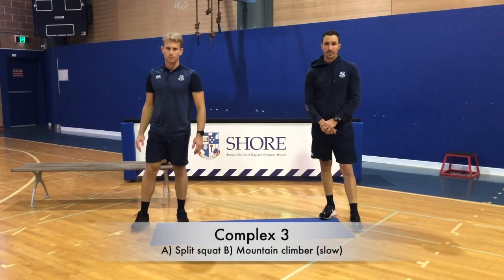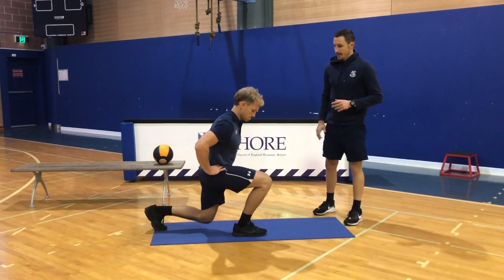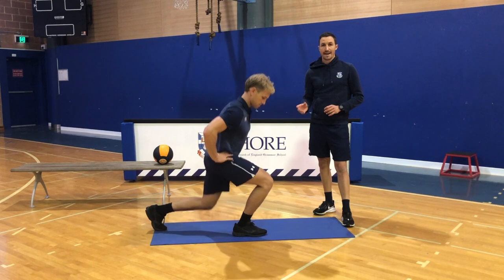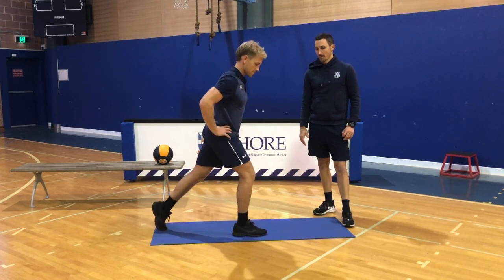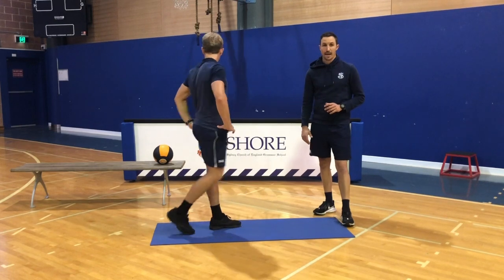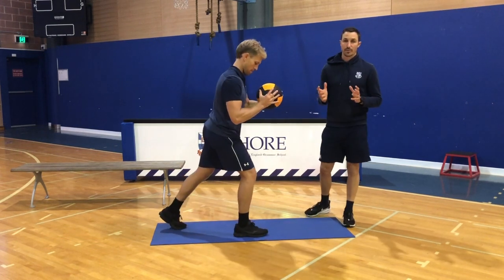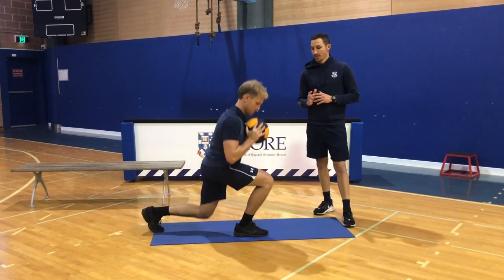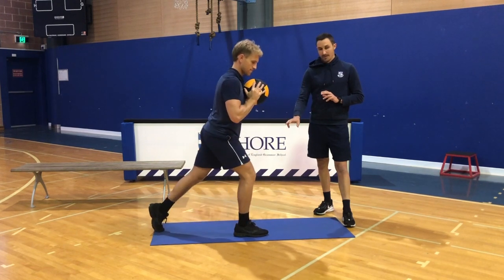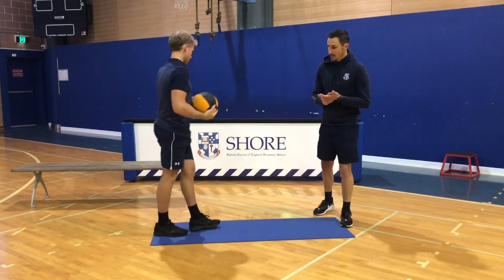Complex number three. The A exercise or movement is a split squat. Level one is just body weight — notice Jake keeping an excellent body position with all his weight through his front heel, slow on the way down with a three count, and powering up. Eight reps each leg. Level two: we're externally loading it, whether that's gym equipment or household items — get creative. Same technique: all the way through the heel, dropping your hips straight down and straight back up, really working on being snappy on the way up.